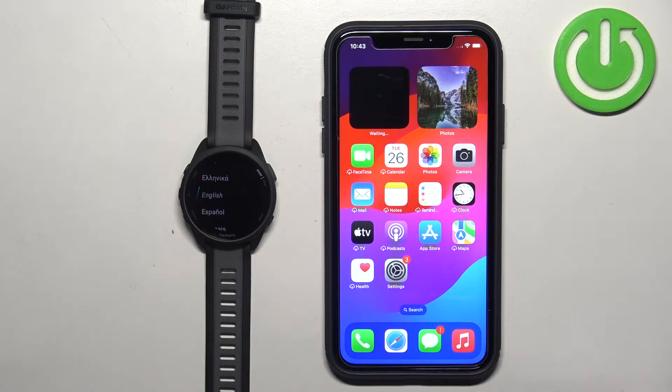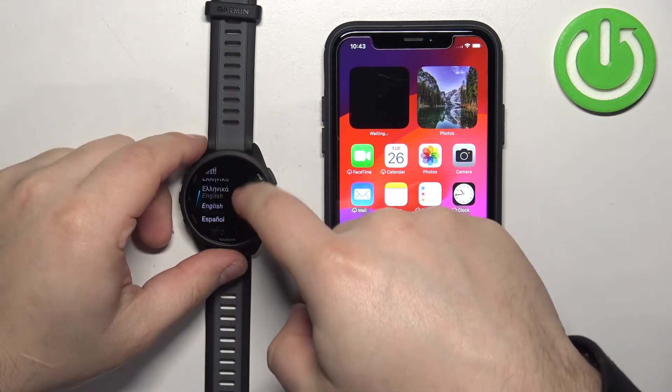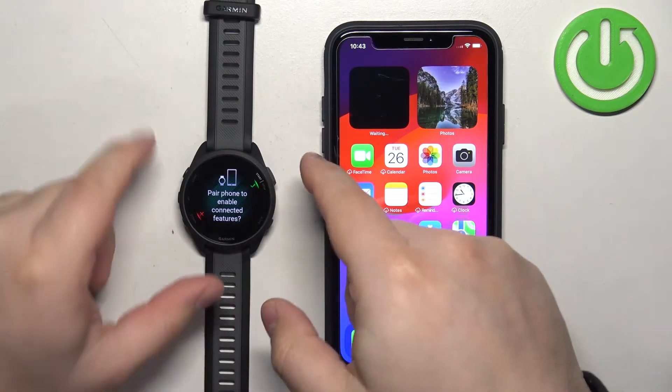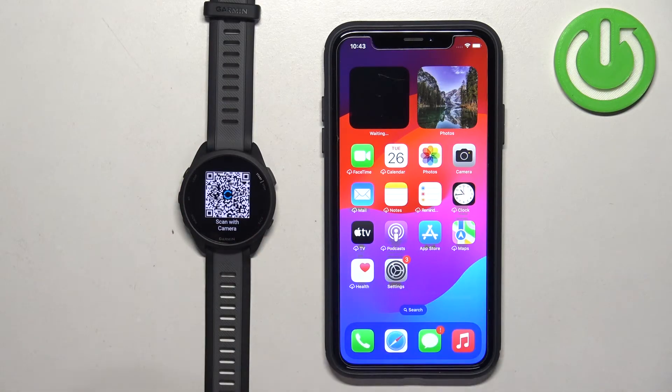First I'm going to show you how to do it through the setup process. So if your watch is brand new, you will see a list of languages on the screen. Scroll through it, find the language you would like to use, and tap on it to select it. Then you will see a message asking if you want to pair your watch with a phone. We want to do that, so tap on the check mark to confirm, and the watch will enter pairing mode.